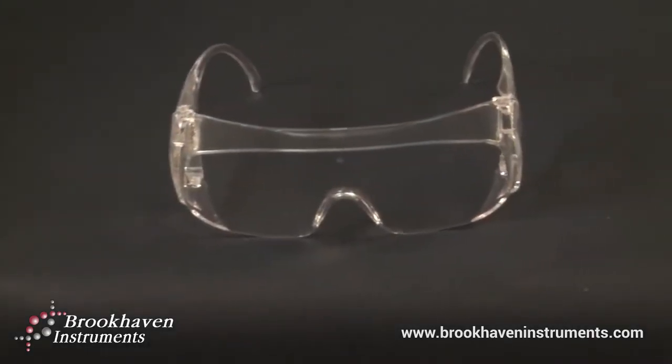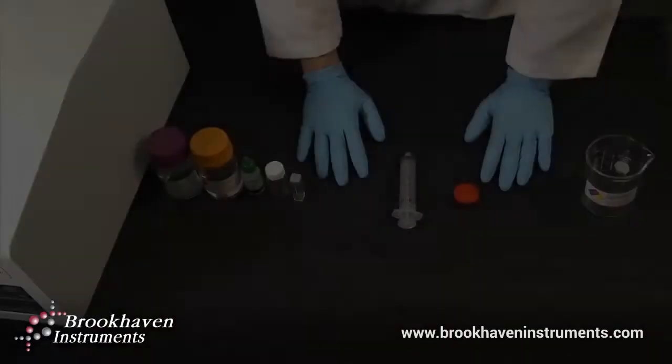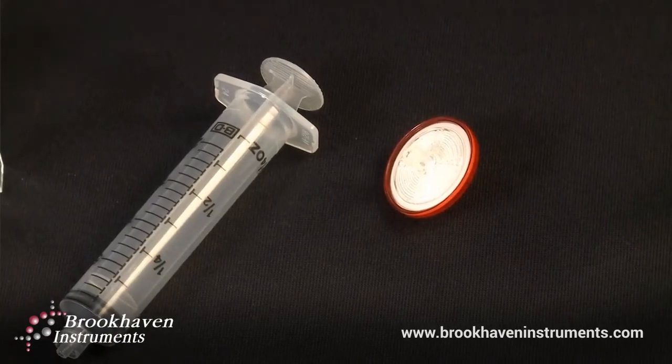Please remember safety first and always wear protective eyewear and gloves during the duration of your sample preparation. The first step toward proper sample preparation is in the use of your glassware, syringe, and syringe filter.